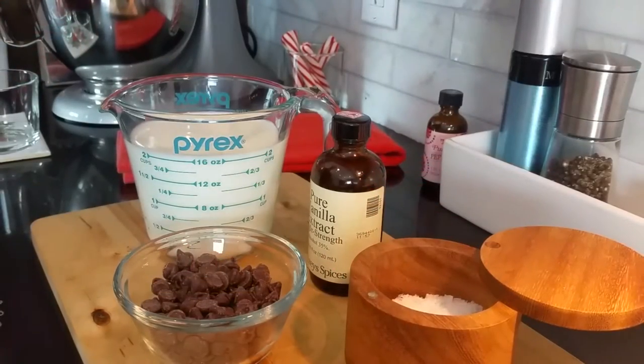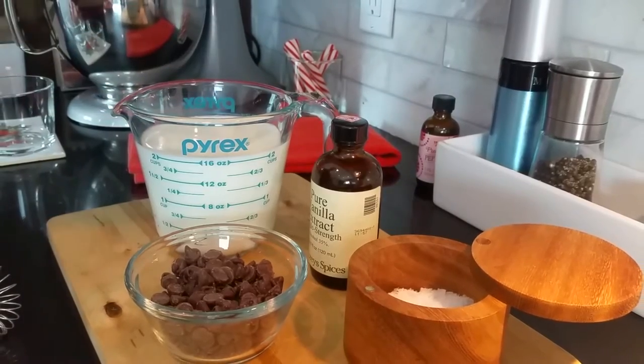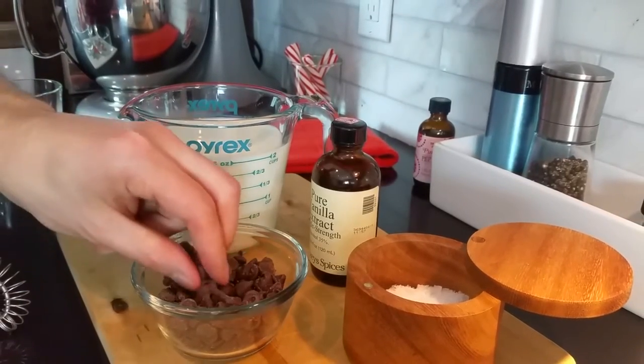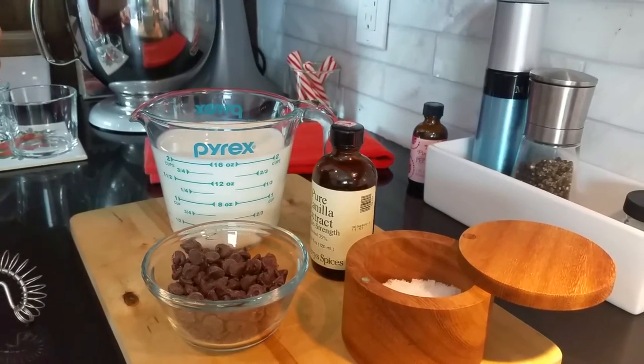I'm making real hot chocolate, and I do mean chocolate. Let me show you how I do it. Our four simple ingredients for this straightforward hot chocolate include whole milk — not reduced fat or skim — semi-sweet chocolate chips, a bit of vanilla, and a pinch of salt.